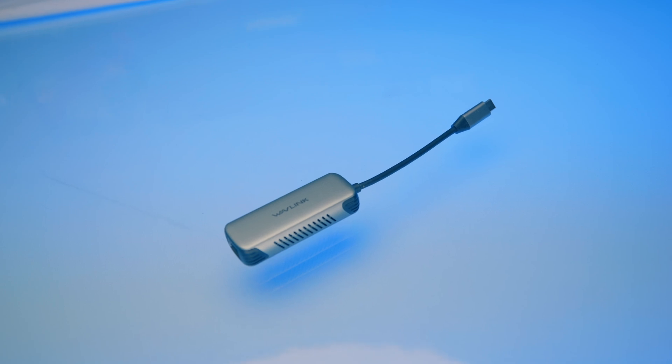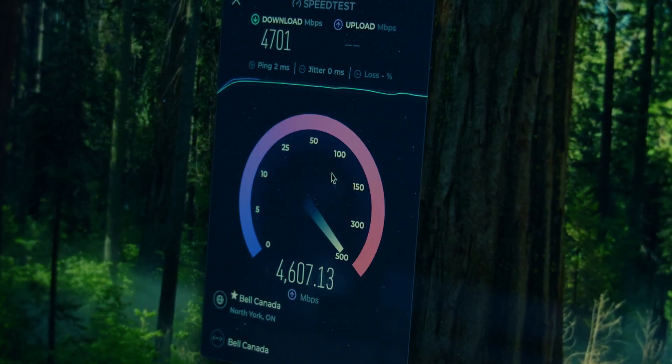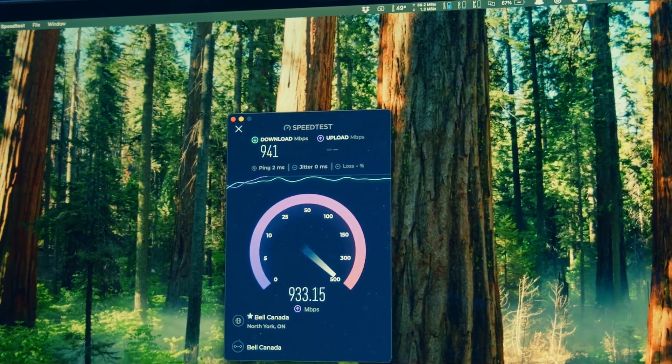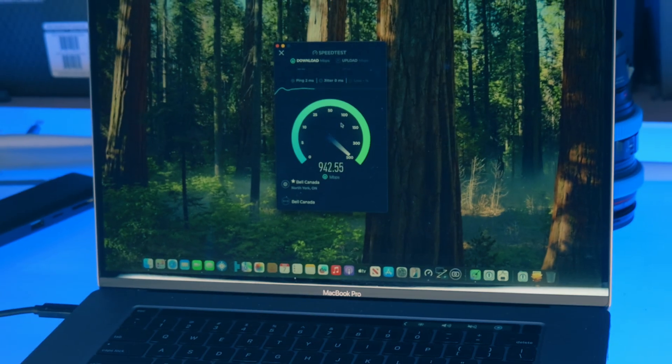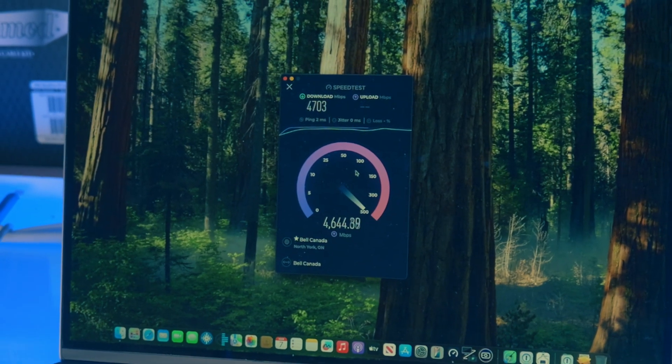While this adapter isn't actively cooled, it seems to perform well under heavy loads over a sustained period of time. The maximum speed I'm getting here is just over 4700 Megabit. If you've ever done a speed test with a typical Gigabit adapter and maxed it out, you'd get about 940 Megabit — about 60 Megabit under Gigabit — to account for network overhead. It's a linear scale, so 940 multiplied by 5 gives you 4700, which is exactly within spec for this adapter.